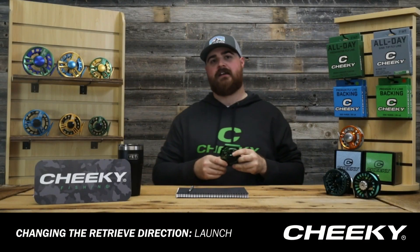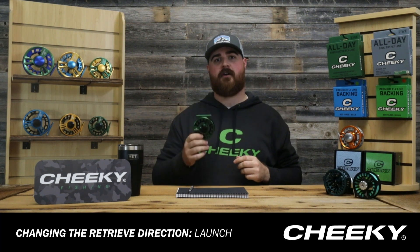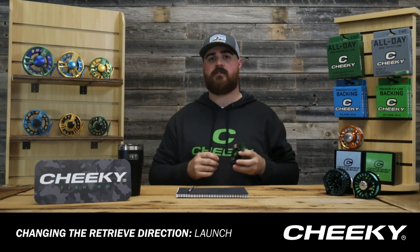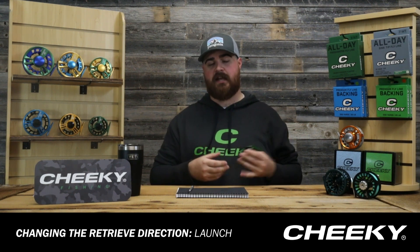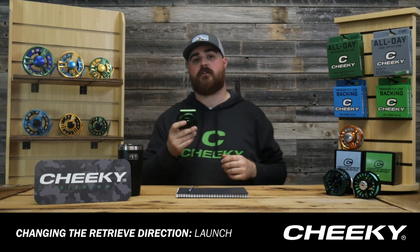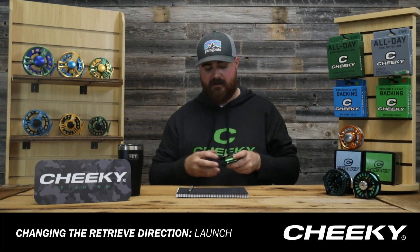Hey guys, Walker here from Cheeky Fishing. Today we're going to be taking a look at how to change the retrieve on your Launch reel. All the Cheeky reels come preset as left hand retrieve reels — set for somebody that wants to retrieve with their left hand. We're going to change this over to a right hand retrieve, set for somebody that wants to reel back in with their right hand.